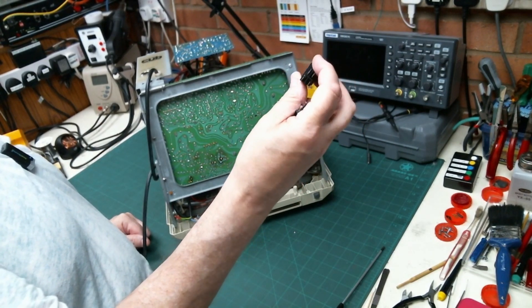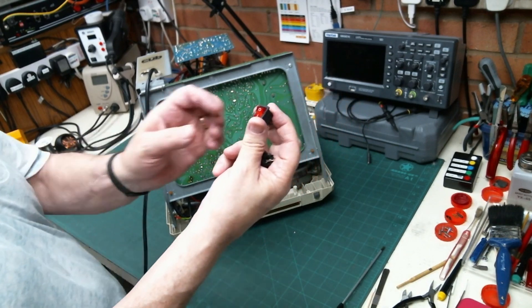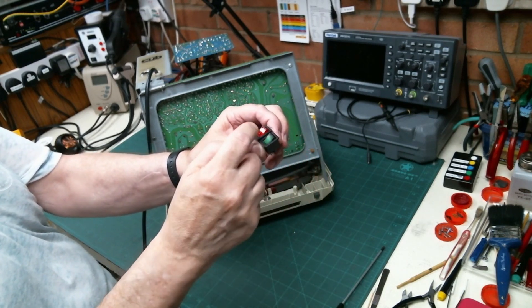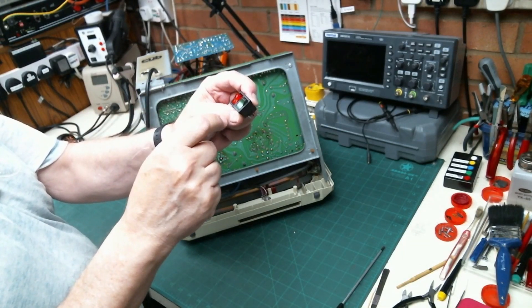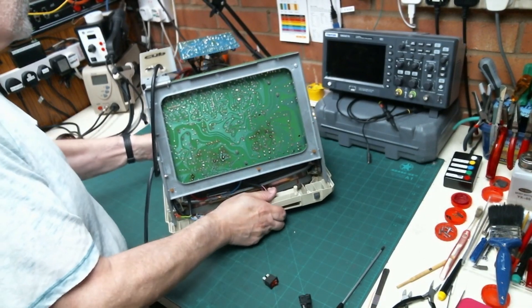So here we are back with this Cub monitor and the last part of the repair is to replace this power switch - which wasn't actually faulty, but the terminal was broken off by whoever cut the mains cable. I managed to get some replacement switches - double pole single throw, so we can switch both live and neutral, and it's illuminated as well. The only thing is I couldn't get a green one - there was a green one in there - but because the switch looks pretty much identical in physical size, I'd rather give the customer back a green switch which is what he had when he bought it.